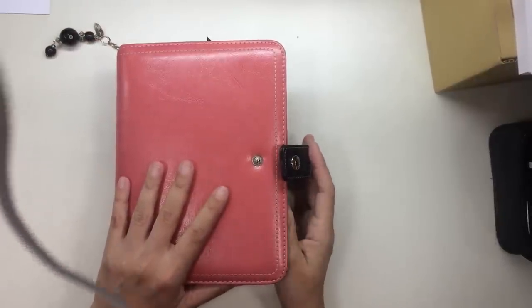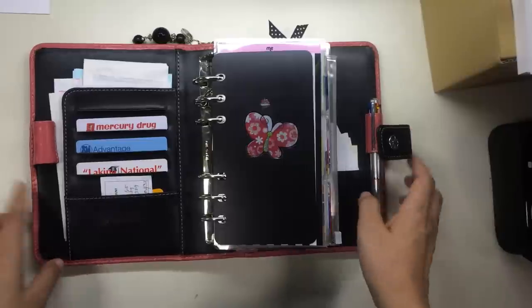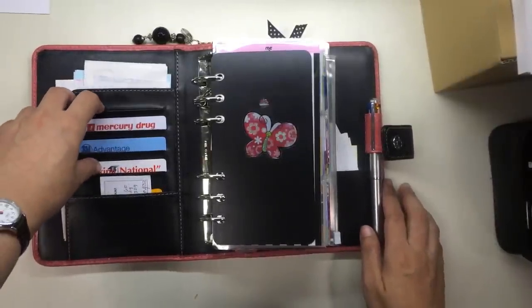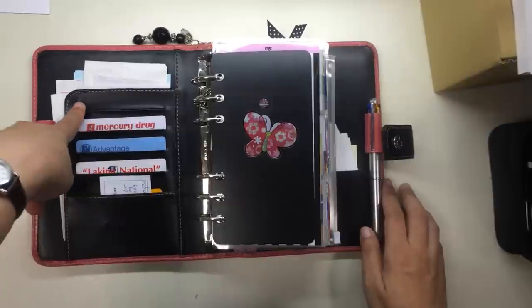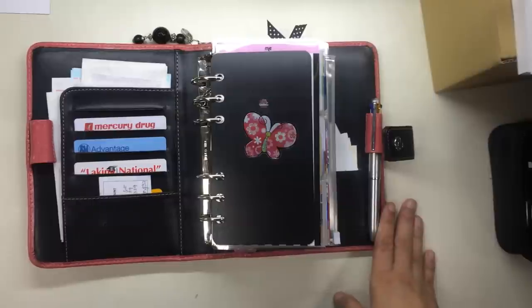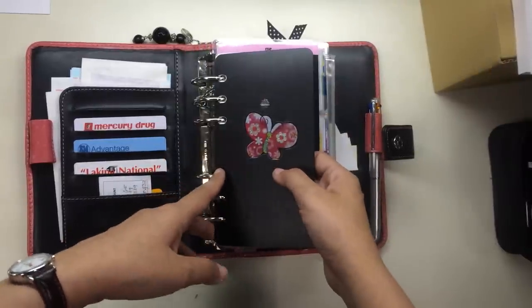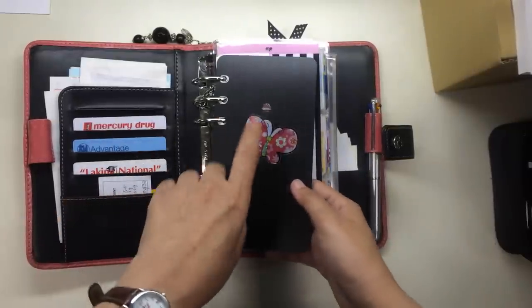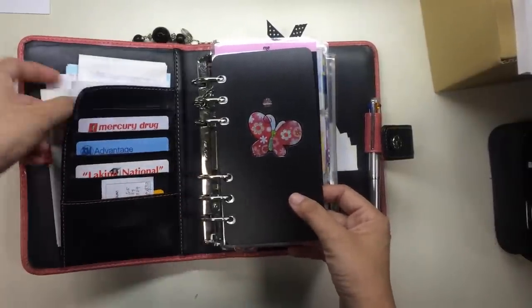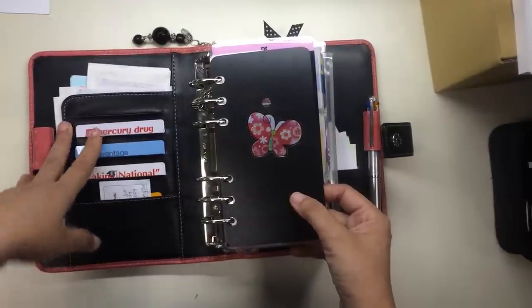On to the inside of the binder — here I have the four cards I use all the time when making purchases. This slot has a gas card but I forgot it in the car because I gassed up this morning. There is a page lifter that came with a Day-Timer, and I stuck a sticker on it. This one came from a rack, and over here I have a secretarial pocket which has some slips of paper I need to file away.